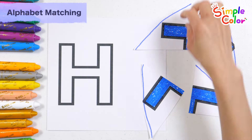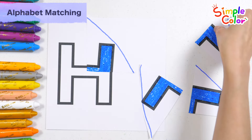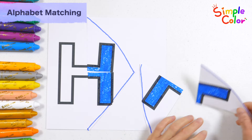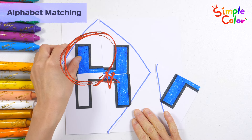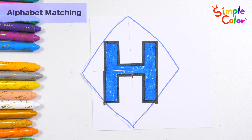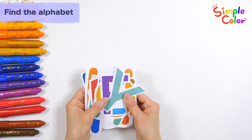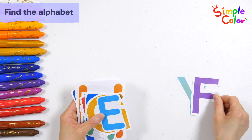Let's create letters by putting the pieces in place. Let's find H by checking the various alphabets one by one.